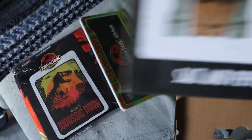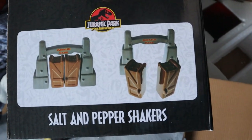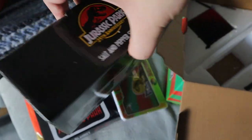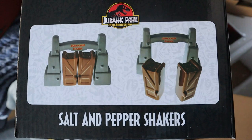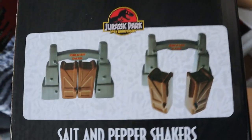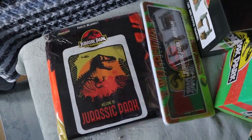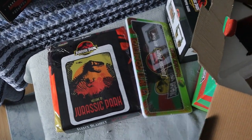Next we have — that's pretty cool — a Jurassic Park salt and pepper shaker shaped like the entrance to Jurassic Park. I'm going to wait to take it out of the box rather than do it on the video. I'm not sure if we're going to just display that as the entrance or use it as an actual salt and pepper shaker, but compared to other mystery boxes with salt and pepper shakers, this is actually a really cool one.